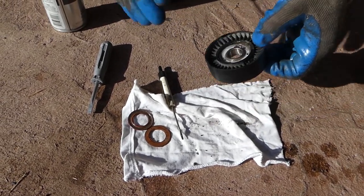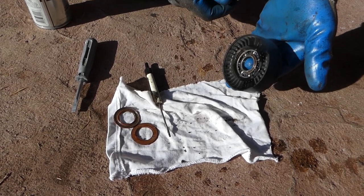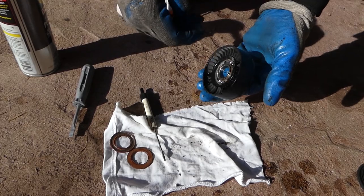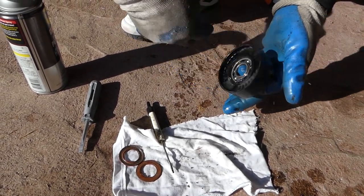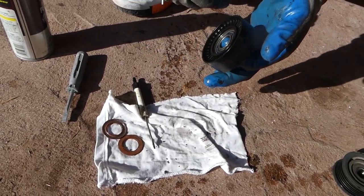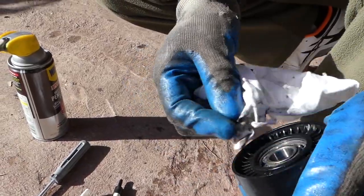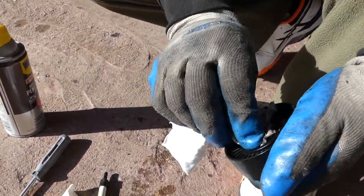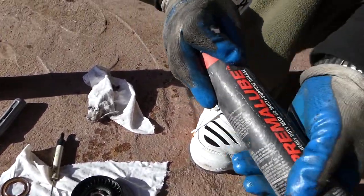Spray until it leaks out on the other side, spinning it a couple of times. You can hear the noise. It's really easy to spin now, but it needs grease because otherwise it will be noisy. You can even use a little brush if you want to clean it a little bit better. This one specifically is not as bad as we thought, but it still needs grease.